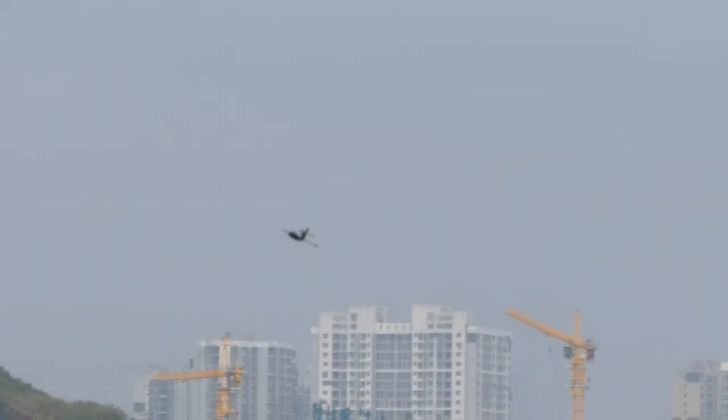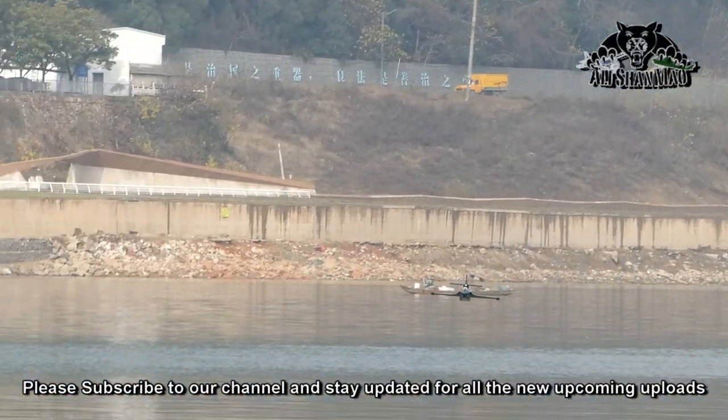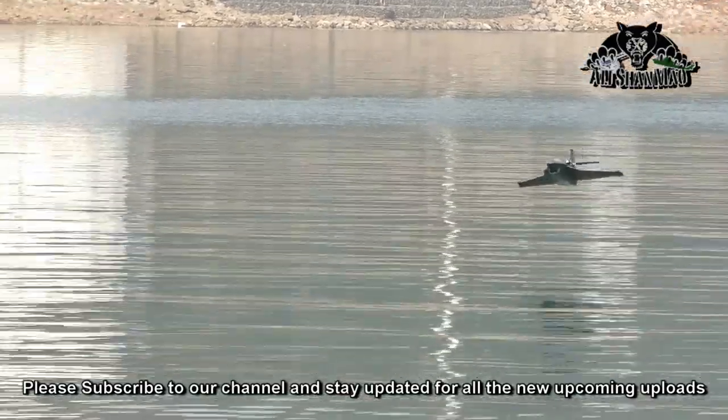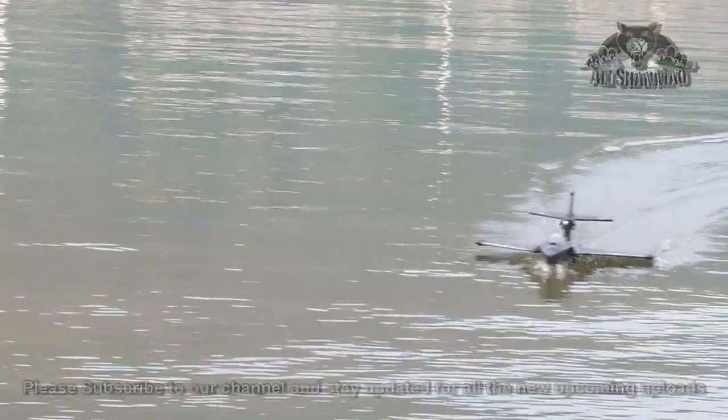It still has enough power actually. Smooth landing, my man.